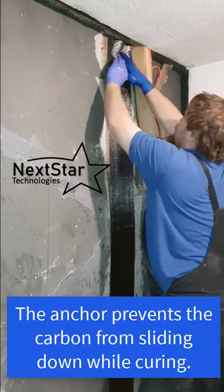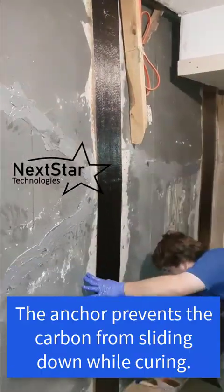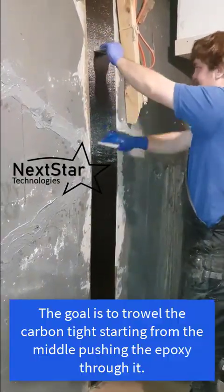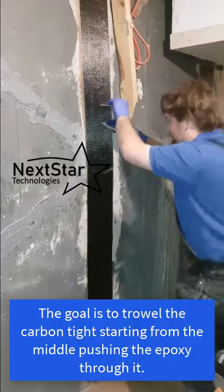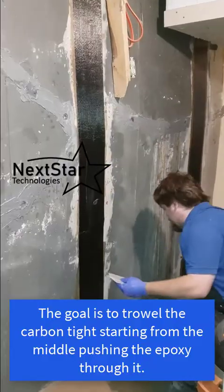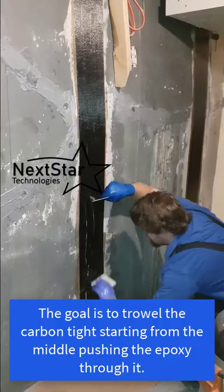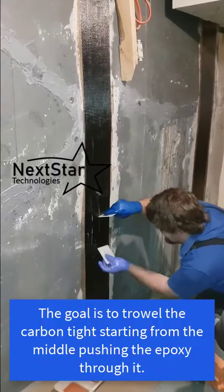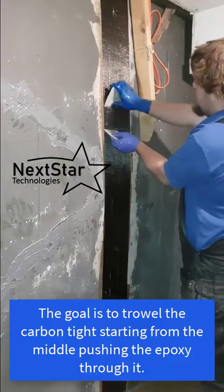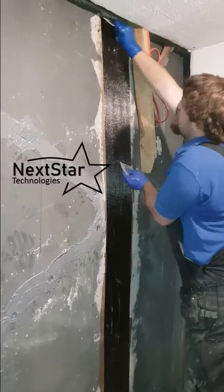Here we're pushing the anti-slip anchor through. We've upgraded to metal ones now. For troweling, it's important to hold the carbon while you work — the trowels have a sharp edge and a flat edge. Use the sharp edge to hold the carbon and the flat edge to trowel. The idea is to force epoxy through the carbon to saturate it. Hold with one trowel and trowel with the other — that's an important technique to get used to.